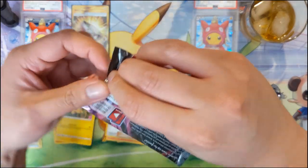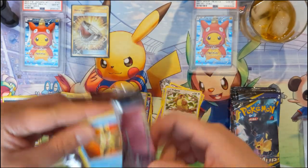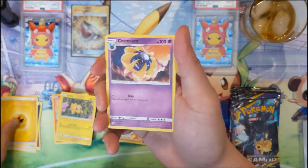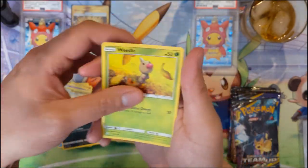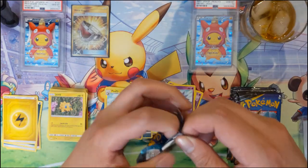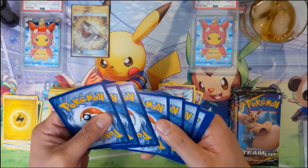Pidgeotto versus Rattata - I feel like Rattata is more of a meme, where Pidgeotto kind of has a soft spot in everyone's hearts because of Ash Ketchum. We did get a full art earlier and just got our first secret slash hyper rare. We do have a Flaaffy. I did open one box of Lost Thunder not too long ago and it was terrible - didn't get one. The average is probably one, but once upon a time I did get three - definitely the best box I've ever opened.